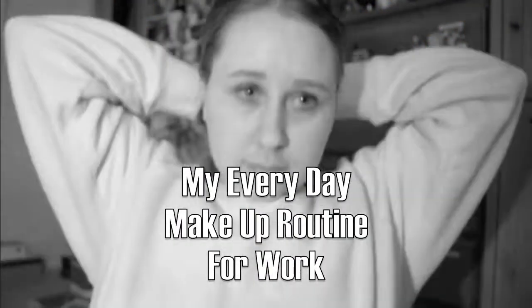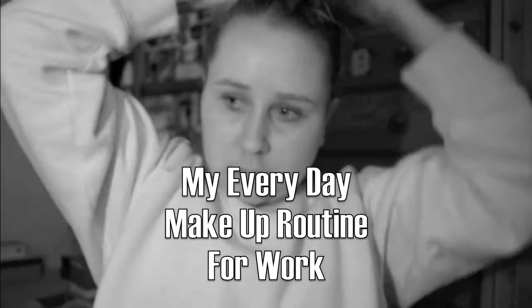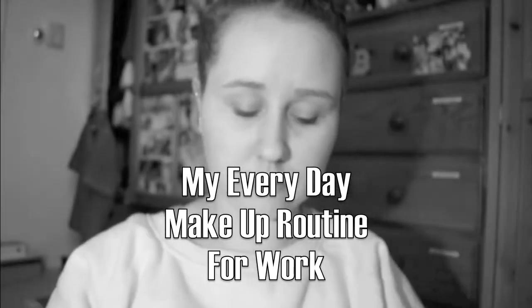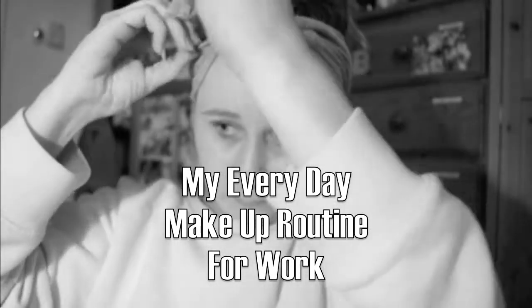Hey guys, so today I'm going to be showing you how to do my everyday makeup routine for work. What I'm doing is I'm just putting my hair up and then a headband over my head to make sure all the hair is out of my face.